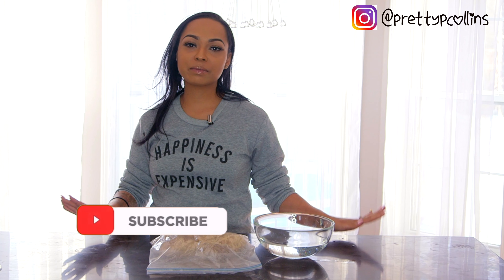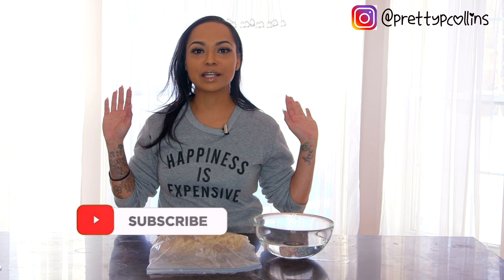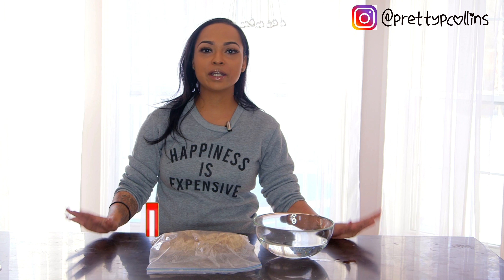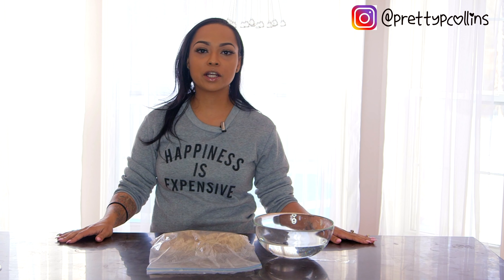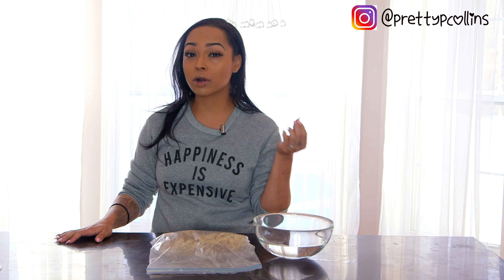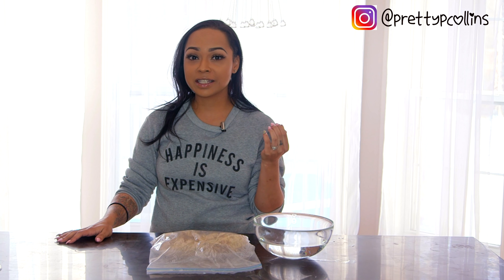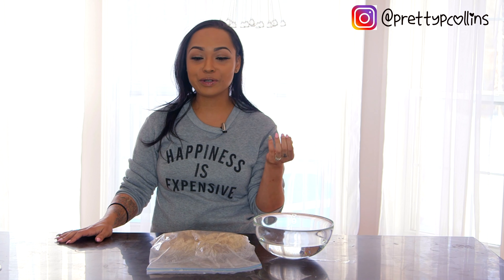Hey everybody, welcome back to my channel. This is going to be a different type of video — basically about my skincare routine. A lot of my clients always ask me how I keep my skin super clear, and I'm always suggesting products. So I always end up forgetting my main thing that I do, which is a sea moss mask.